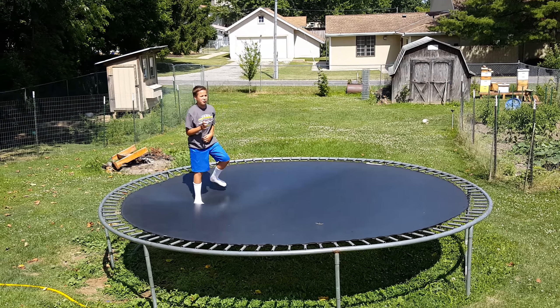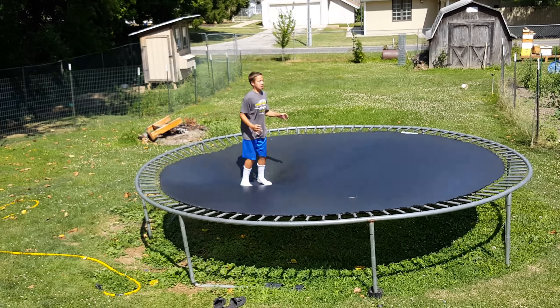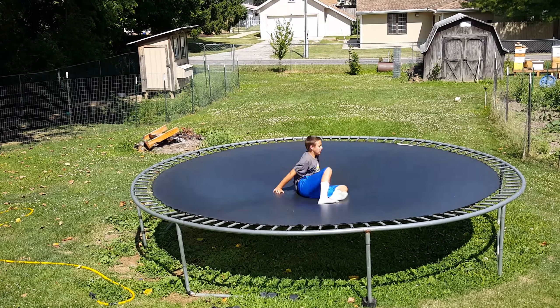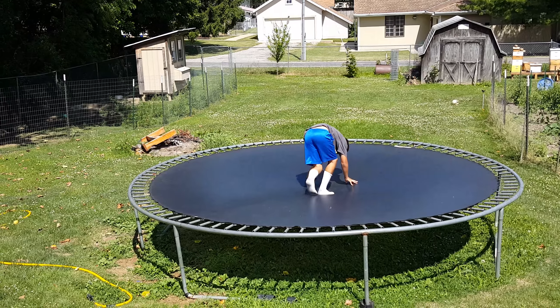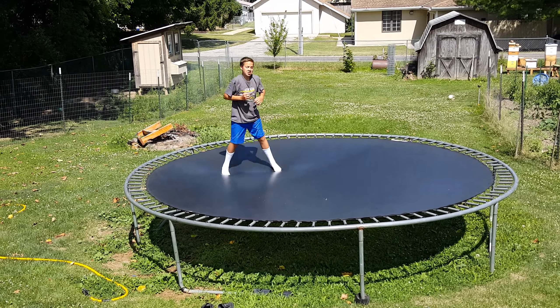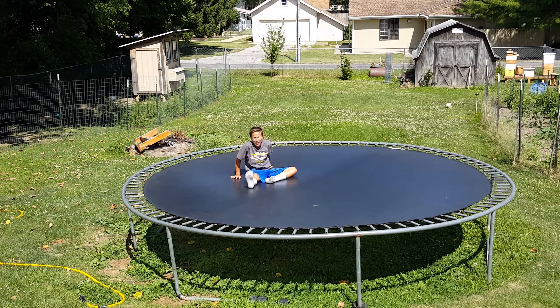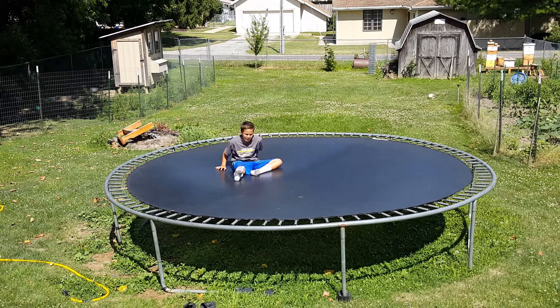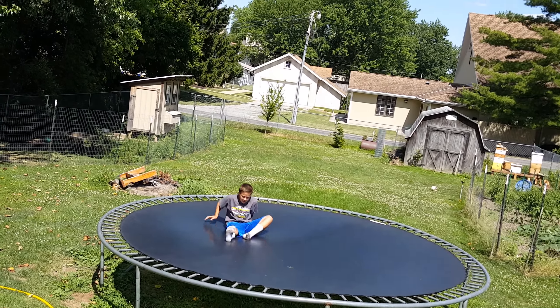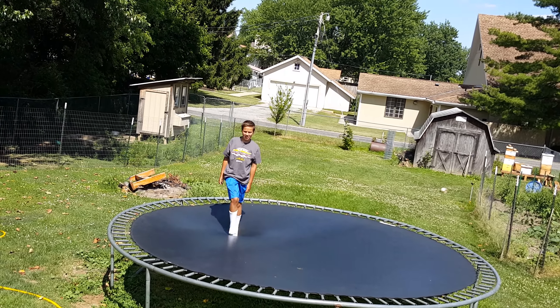I'm going to try and do a low front flip for you guys. Stay in the same spot. Three, four — see, that time he counted four. I didn't grab my knees in time. Stay in your same spot. He's better at low ones, and I'm better at high ones.